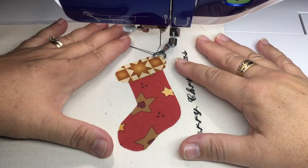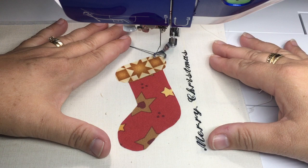Hi there, this is Christine Baker from Fairfield Road Designs, and today I'm going to be doing some free-motion fusible applique using the Dreamweaver XE from Brother.